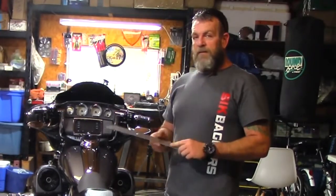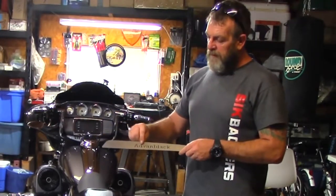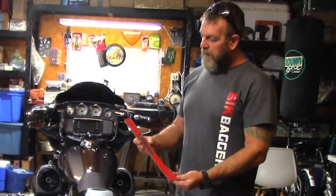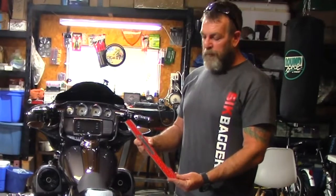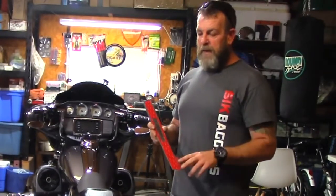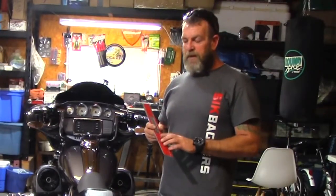I got a buddy that corners pretty hard on his Street Glide and actually scraped his bags a few times, so I wanted to make sure that the bottoms of these were protected. These are laser cut from stainless steel so they won't rust or anything. Very nice — the Advan Black logo is laser cut into them, and on the back you have pretty much 98% coverage with 3M tape.